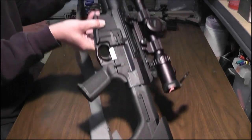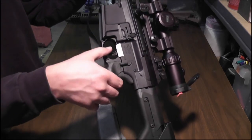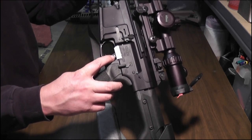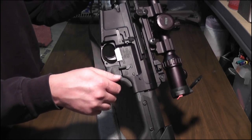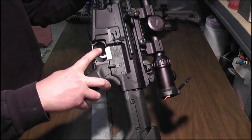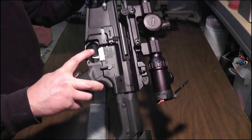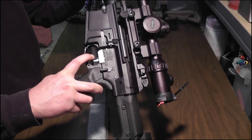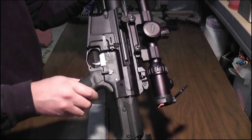This one has a Geissele — or however you pronounce it — adjustable trigger in it. I don't want this thing to go off, I'll make sure there's nothing in there. It's got a little bit of slack, but beyond that it's a hair trigger. It's really, really nice.